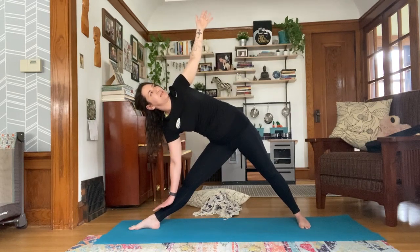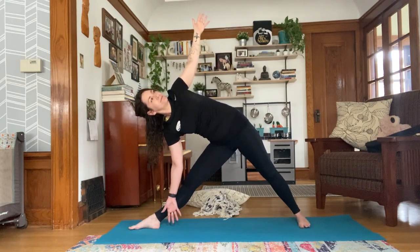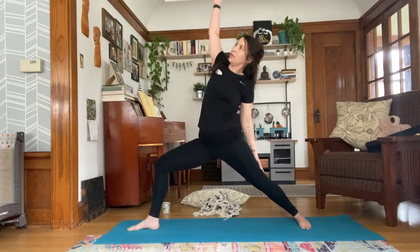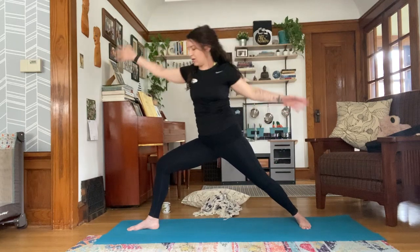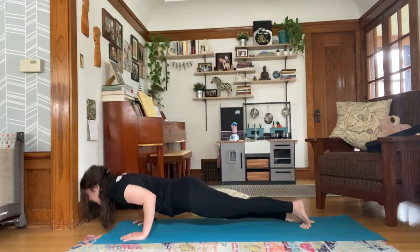Inhale, reverse your warrior. Lengthen the front leg, pull your left hip back, and tilt forward on the exhale to triangle pose. Take that sweep across the shoulders so you can tell you're really stacking. Try not to collapse into the bottom hand — nice and light. Next inhale, rise up to reverse your warrior. Exhale, cartwheel down, frame your front leg, and take your flow.